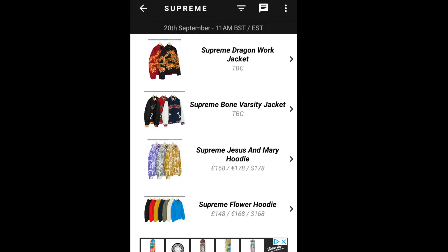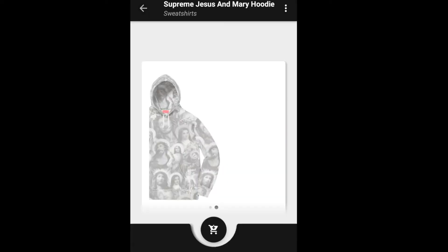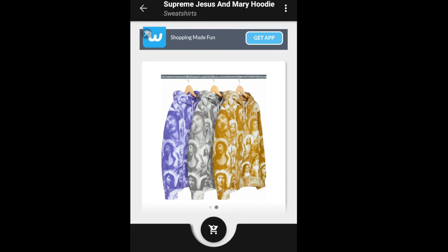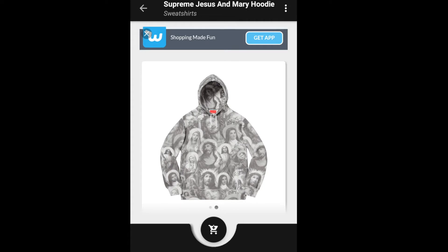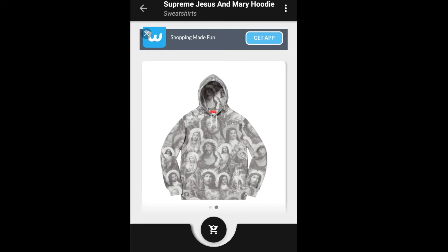Let's jump into the next item, which will be the Supreme Jesus and Mary Hooded Sweatshirt. This one retails for $178, and as you can see, you have three colors to choose from: purple, black, and a golden yellowish color.